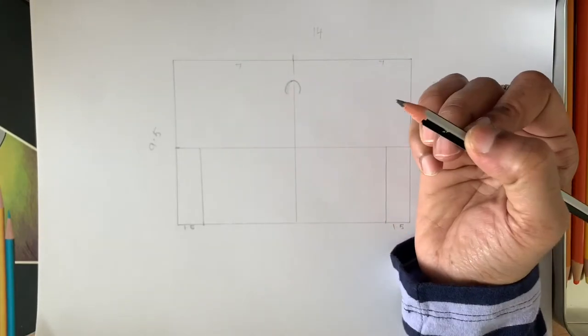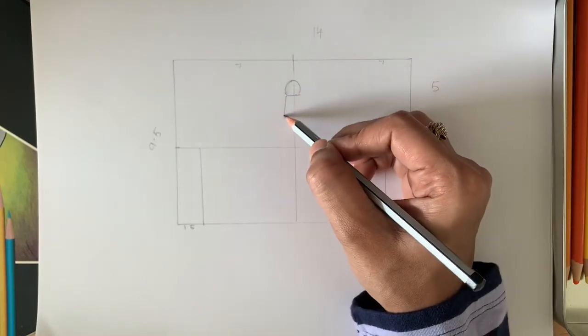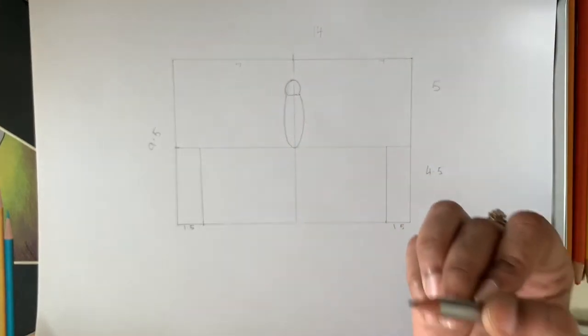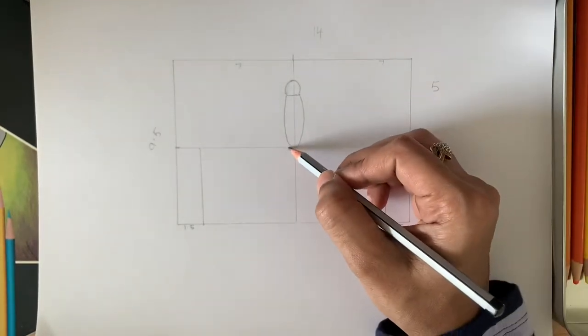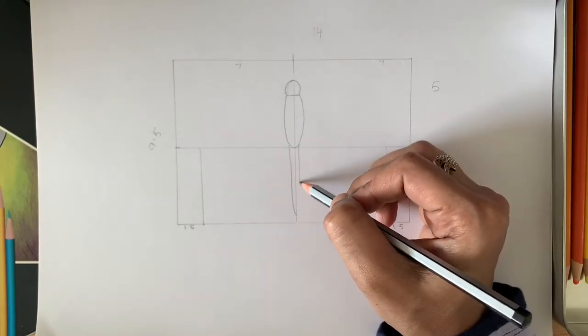Draw the head followed by the body, so that the body reaches the line. Then draw the tail portion, which should be thinner than the body.